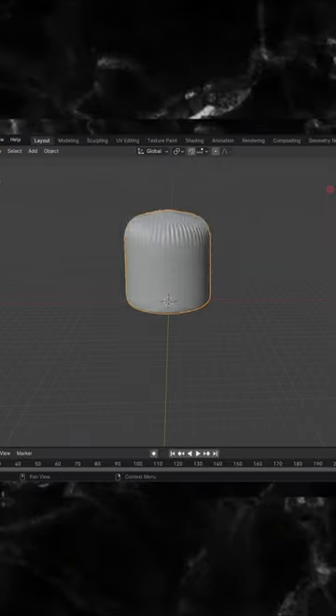This is a daily practice. We start with the base, the barrel.